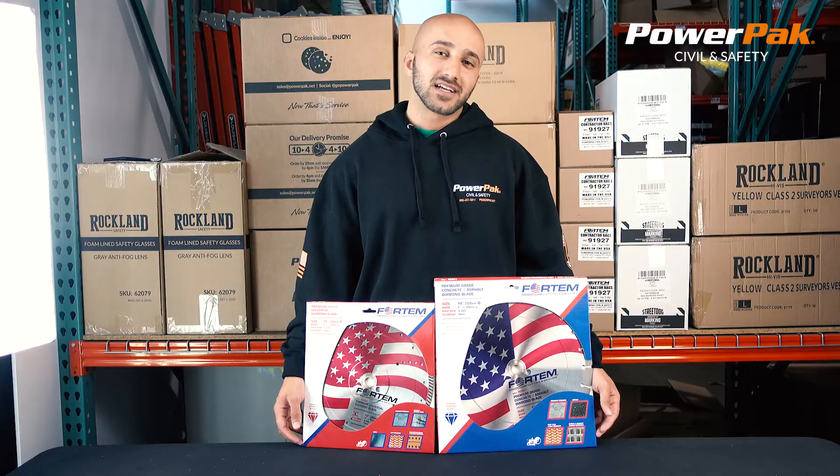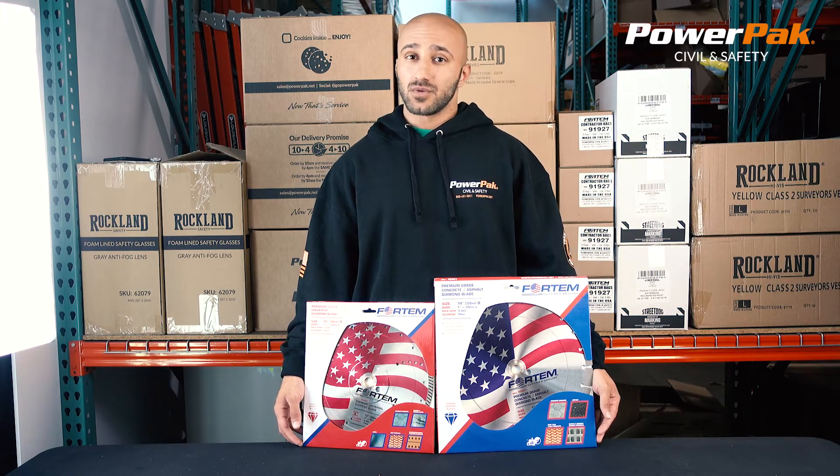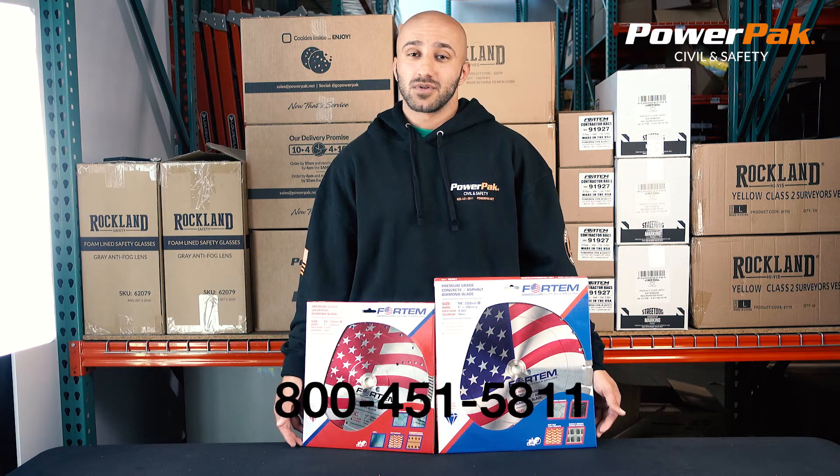Thank you for watching this PowerPack Civil and Safety product video. If you enjoyed this, please like and subscribe below as we will have many more videos in the future. To learn more, please visit PowerPack.net or give us a call at the number below.